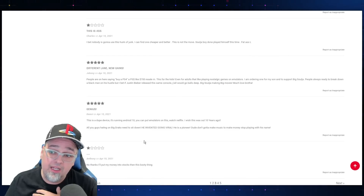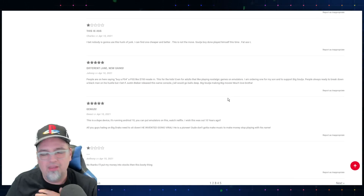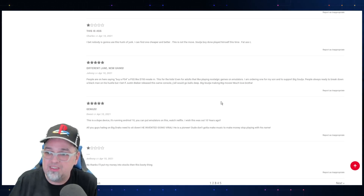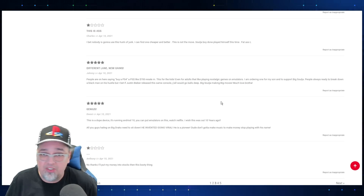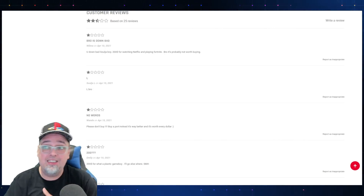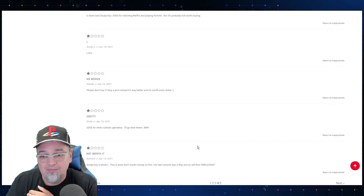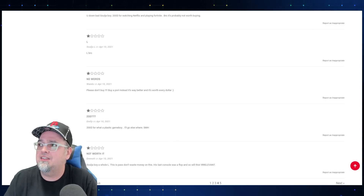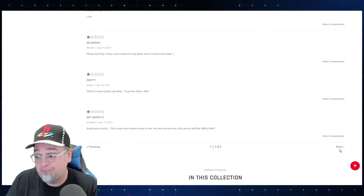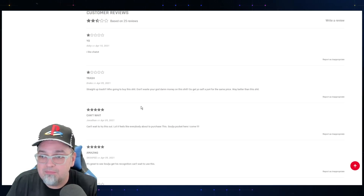Some reviews say 'buy a PS4 instead,' others say it's good for nostalgic games and emulators. If it's actually running Android 10, that might be an upgrade, but it may just be a marketing ploy — saying 'oh it's got Android 10, it's got a touch screen.' I don't know. We need to see real reviews of this thing. I don't know if I want to drop the money on it to see if it's actually different from the previous stuff I've looked at.